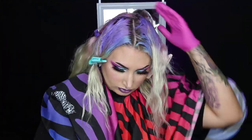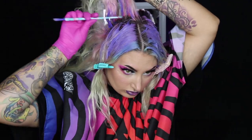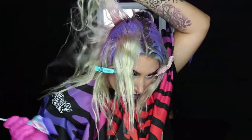I put a mirror behind me because it really helps me see the back of my head — I can see what sections I'm taking. It makes the process way easier. If you're dying your hair for the first time, definitely get a mirror in front and behind. It's going to simplify everything when you can see the back of your head in detail.